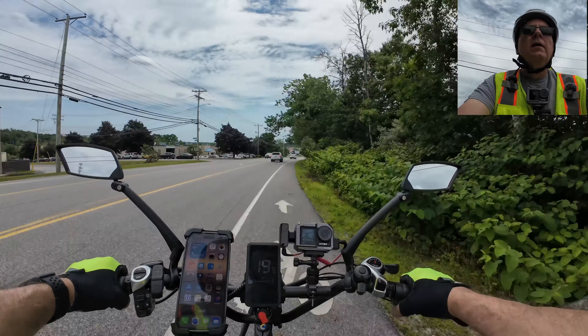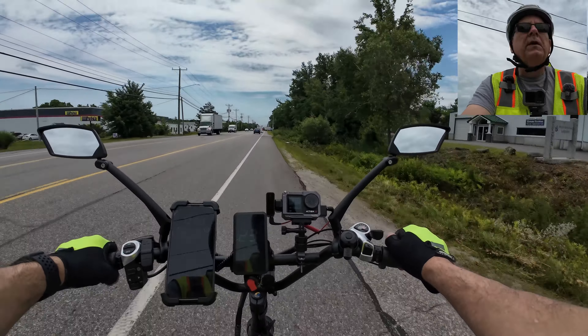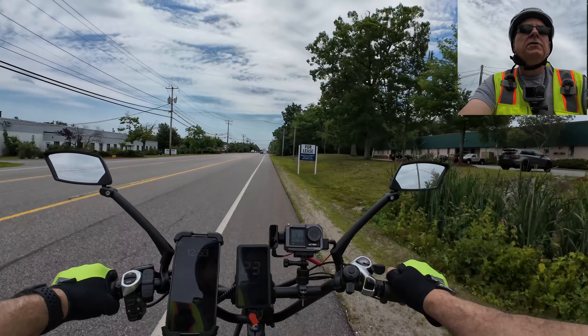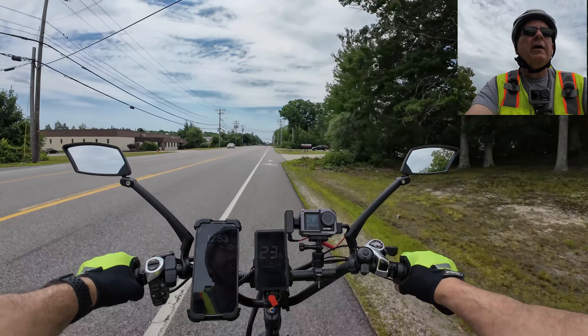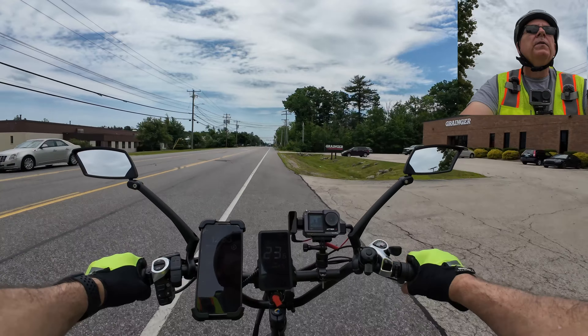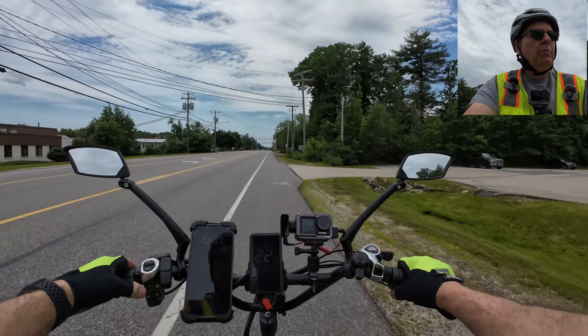One thing about this bike - the screen you can't see it real well with my glasses on. Presently doing 23 miles an hour and I've got good pedal. I think anything over this will start pedaling a little too aggressively. Let's punch it up to five and see what we get. Still going 23 but we are going up a hill. I think I could probably throttle faster than that - I've only got it in one motor. Switching to two motors and it takes right off.